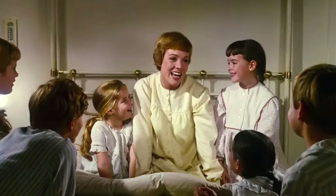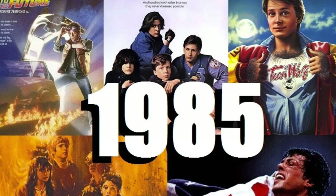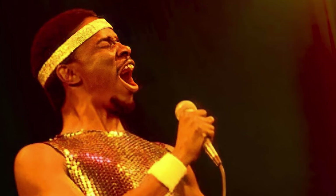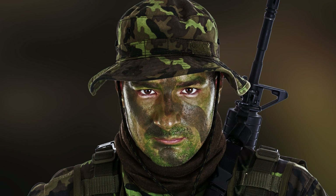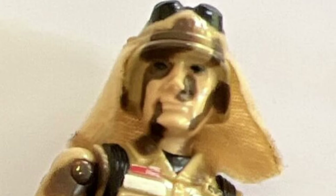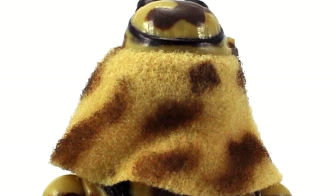As part of the fourth wave of Joes released in 1985, Dusty truly stood out for two specific reasons — two firsts in the toy line. Number one was that he was the first G.I. Joe to sport camouflaged facial paint. And number two, he was also the first Joe figure to have soft goods. As a desert trooper, he sported a protective neck flap based on a Civil War havelock hanging from the back of his helmet that was actual cloth.